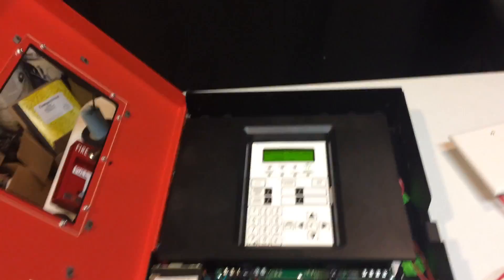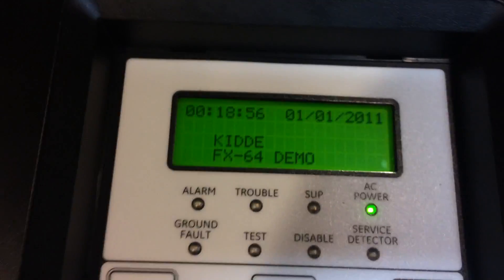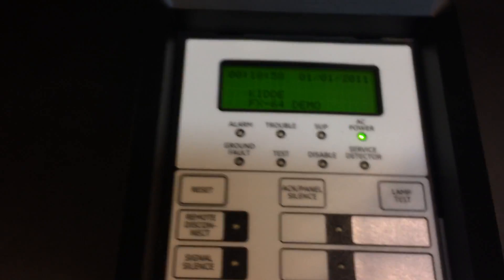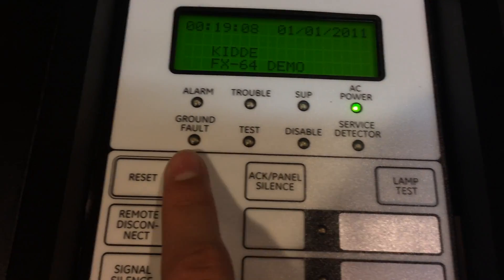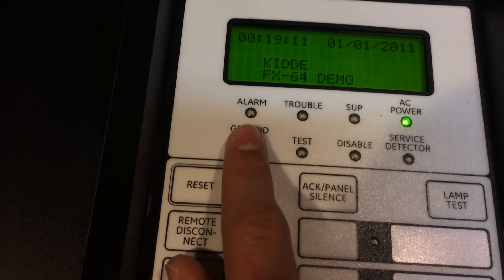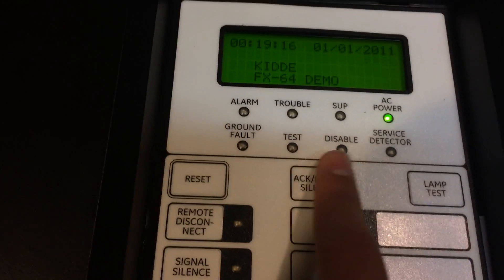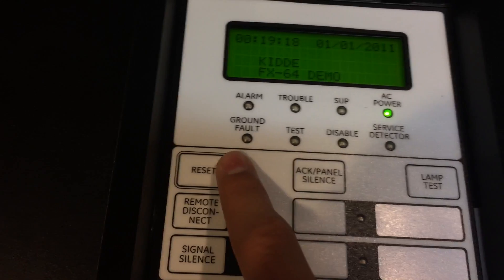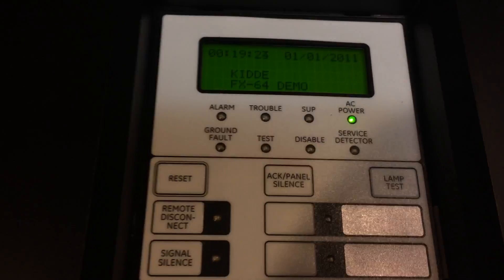So when you first open up the panel, this is what you see. There's your LCD screen — it says Kitty up there; Kitty and EST and Fireworks kind of did a team-up and they have these panels. Right here you have your lights that will turn on for certain events: if there's an alarm, the alarm light will turn on; if there's a trouble, the trouble light will turn on. And then you have all your other lights like ground fault, test, disable, and service detector, and those will all turn on for different events.